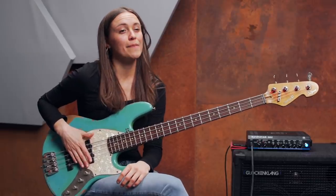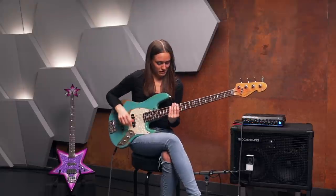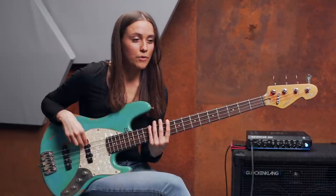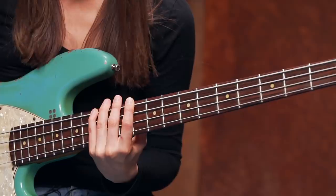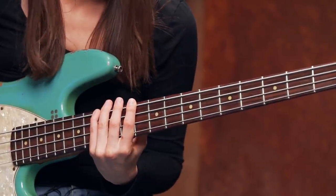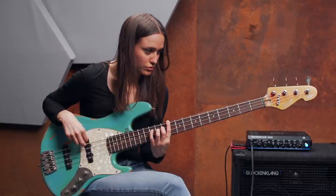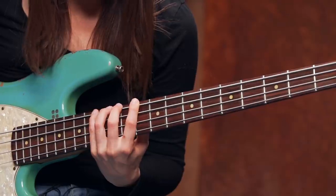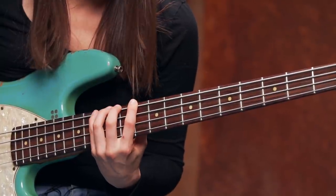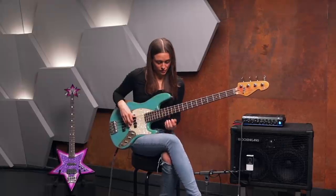Again, turn on your metronome and have fun with it. And now with the octave as well.